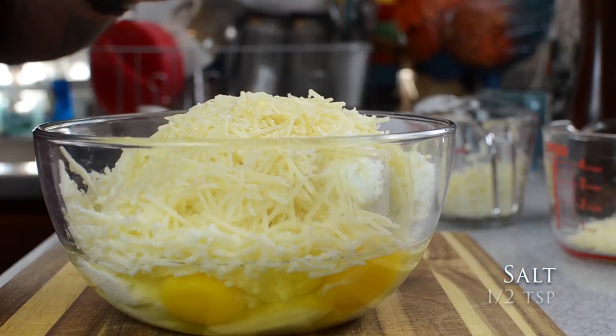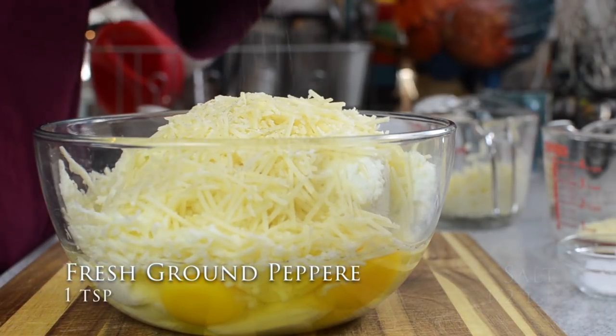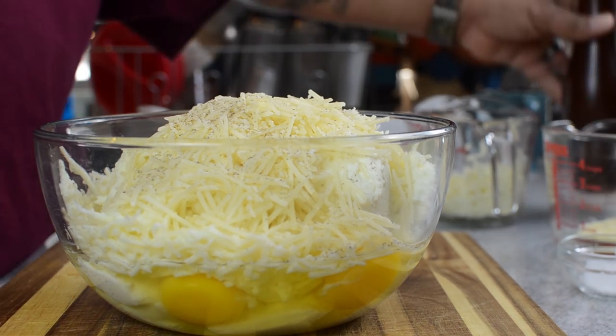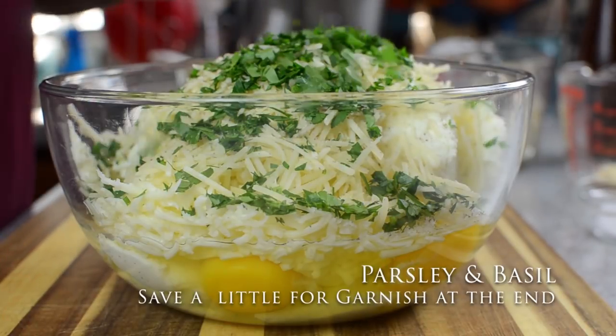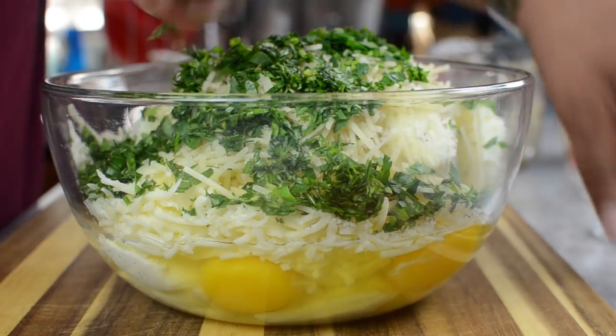Now, one thing you didn't see me do is boil the large jumbo pasta shells — there was no need to show that. When you buy them, it's just one box of large jumbo shells; follow the instructions on the box. When you're done, let them cool, which makes them easy to handle when you're ready to start stuffing them.